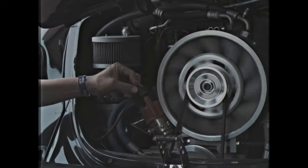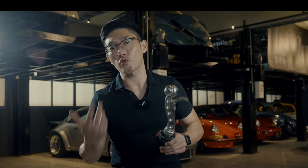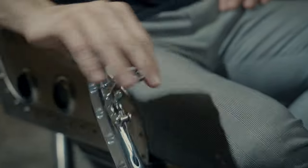With the 5-speed transmission at the time, the only option available on the market was the T-handle, which is great for drag racing, but for autocrossing driving styles it wasn't the best or ideal shifter. So he actually made an all-CNC shifter — the Black Mamba.